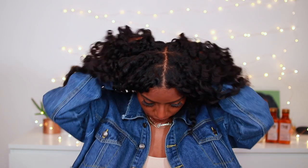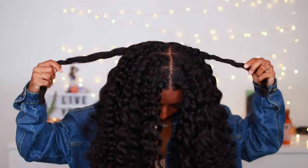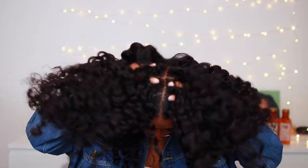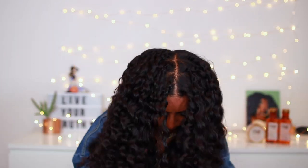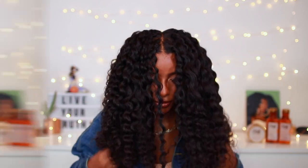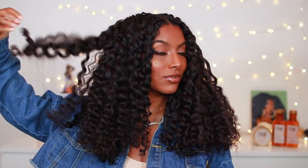This is how it looks once I take out my twists. I'm just going to fluff it out to get rid of the parts where you can see the twist lines, using my fingers to work through it and fluff everything out.